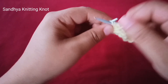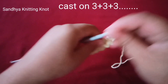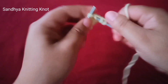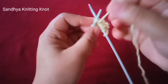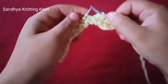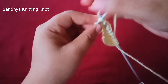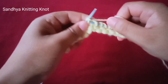First row, right side. First of all, slip one stitch, knit one, yarn over, knit two stitches together, knit one stitch, yarn over, knit two stitches together — one, two stitches — knit one stitch, yarn over, knit two stitches together.